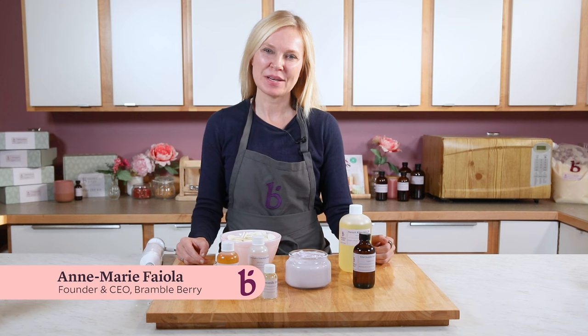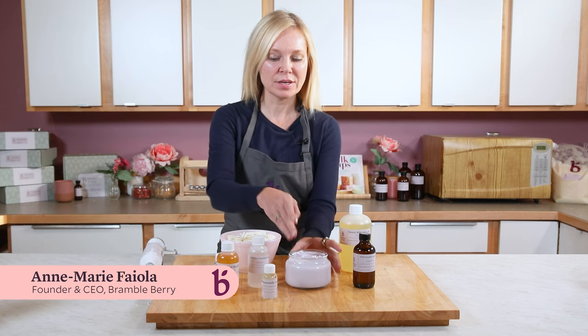Hi everyone, I'm Anne-Marie from BrambleBerry.com. Today I'm going to be showing you how to make a relaxing hydrating body cream.